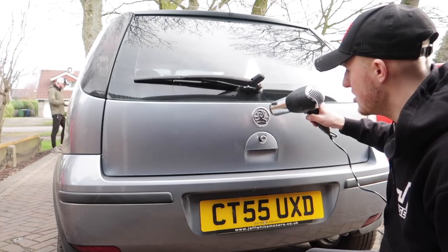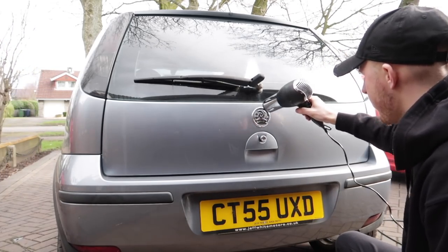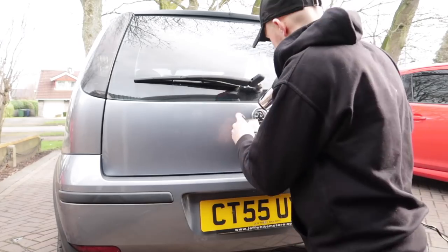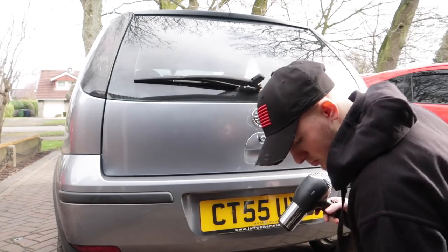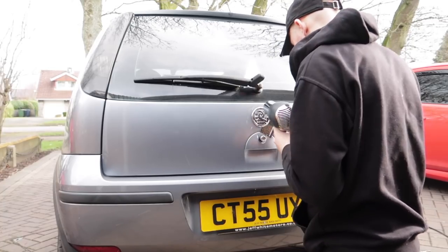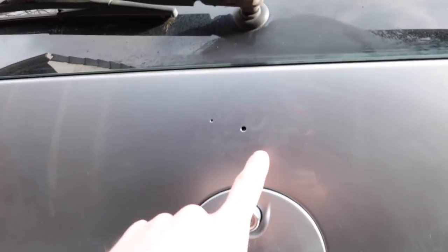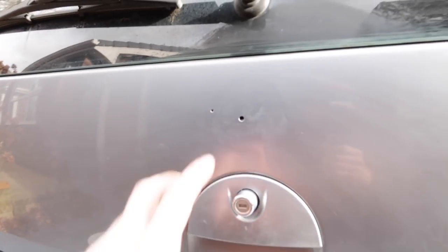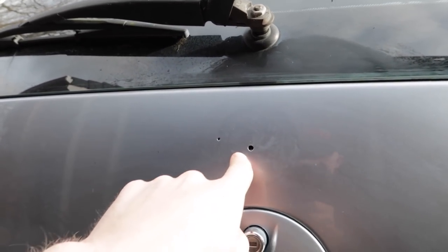First things first, what I'm going to do is just heat the badge up, and then once it's a little bit up to temperature I'm going to get a card under it and just pry the badge off. It'll take a little bit of time and will probably need some tidying up afterwards because it's quite an old car - it's 2005 and this badge has never ever been off. Just take your time with it, and every time it gets dry just squirt a little bit more sticky stuff on and it'll eventually come off.